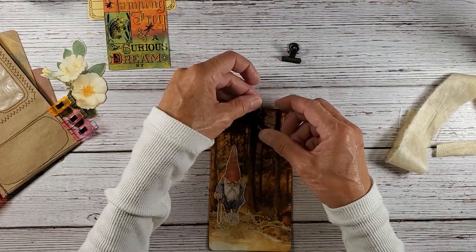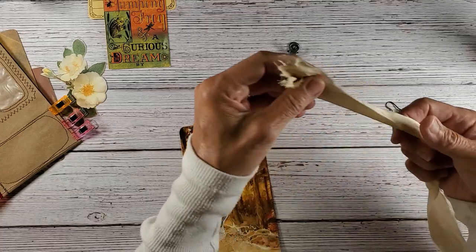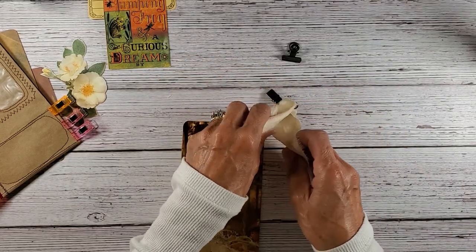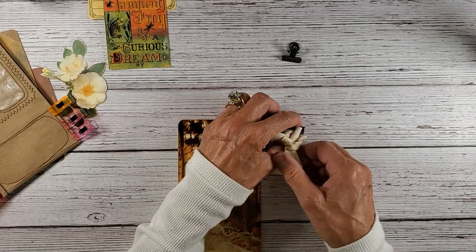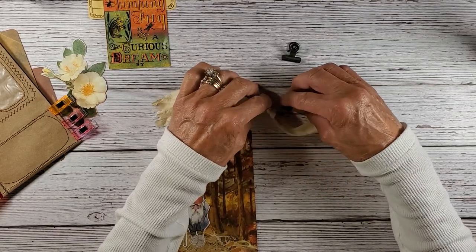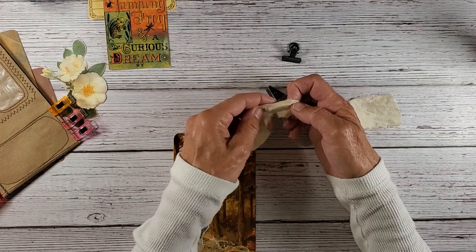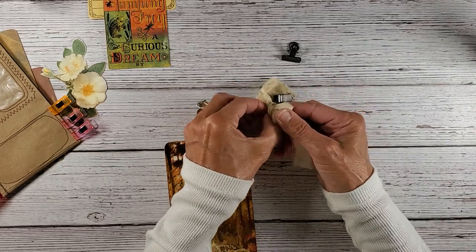I thought maybe I might just do a clip like that on the top with a piece of silk as a bow at the top. I thought it would be fun if I could tie a bow at the top of this. If it doesn't work, it doesn't work. It is really raining now — we need the rain so bad, but we don't need it pouring like this.